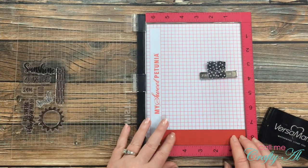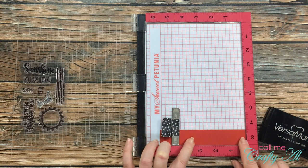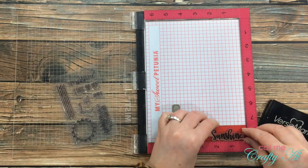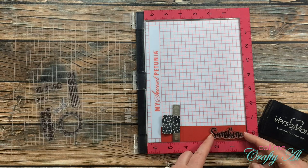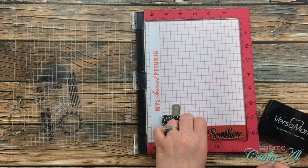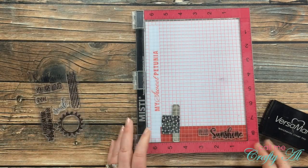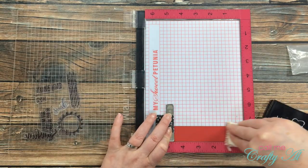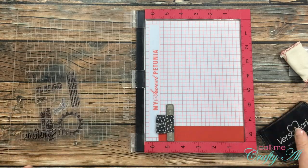To get started today I pulled out my MISTI so I could stamp my sentiment, just in case I need to stamp it twice. This allows me to hold that piece of paper exactly where I need it if I do need to double stamp. I went ahead and placed both stamps for the sentiment — the sunshine and the hello — and once those were in place I got them on top of my MISTI, used my embossing buddy on my piece of cardstock, got that stamped, and then heat embossed it.